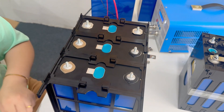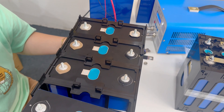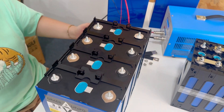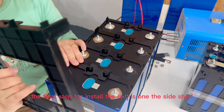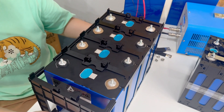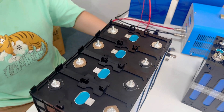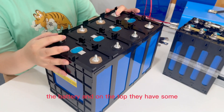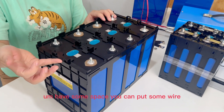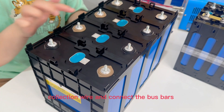One more battery. The final step for installing is the side shift. Just connect the last one and you're done. You can check the battery, and on the top they have some design. You can have some space to put connection wires.